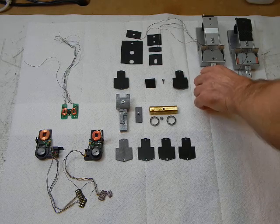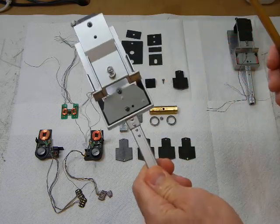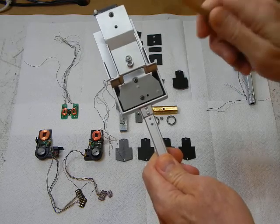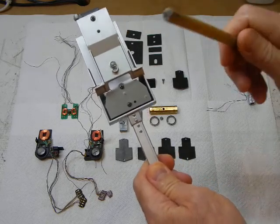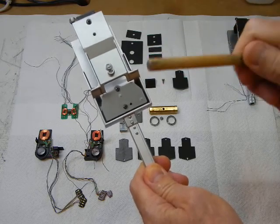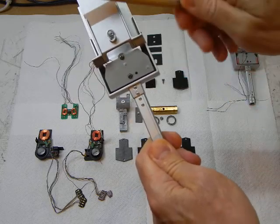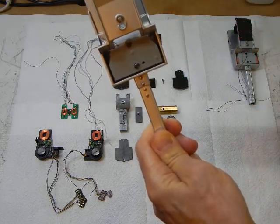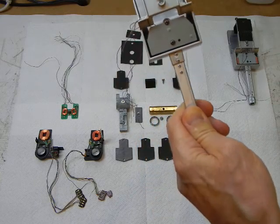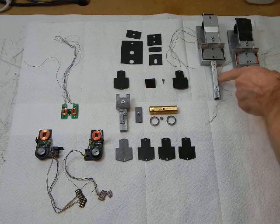Anyway, here's the stock arm housing. Okay, not too good. Sony could have done better, I think.